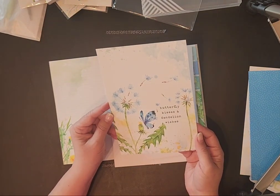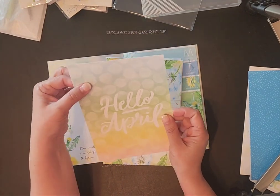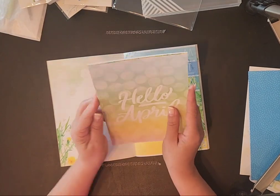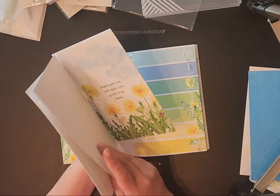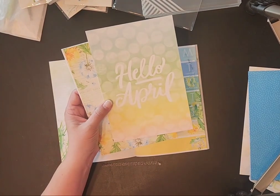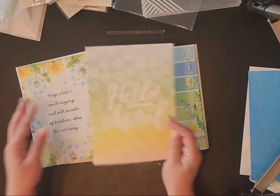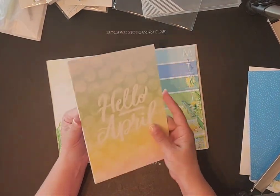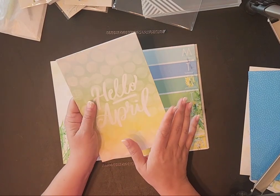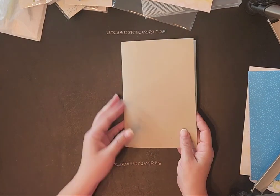This says 'Butterfly kisses and dandelion wishes.' If you have a Happy Planner or any kind of disc planner and a disc punch, or a three-ring binder and a hole punch, these can be punched in and used as dividers between each section — giving you something beautiful to look at. Or you can laminate these and use them as a pencil board, something sturdy to put behind your page so you can write easier. Or you can cut these up if you've got a journaling planner that needs decorative pages.